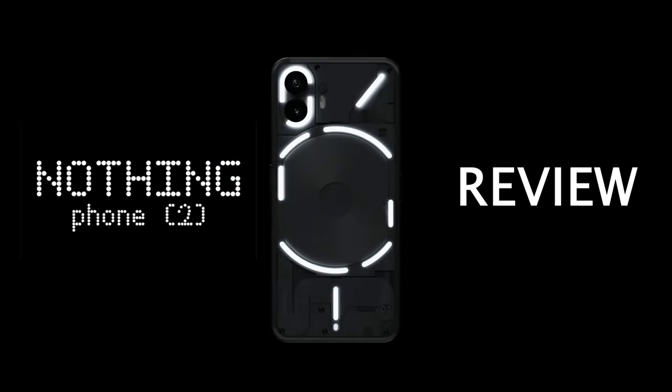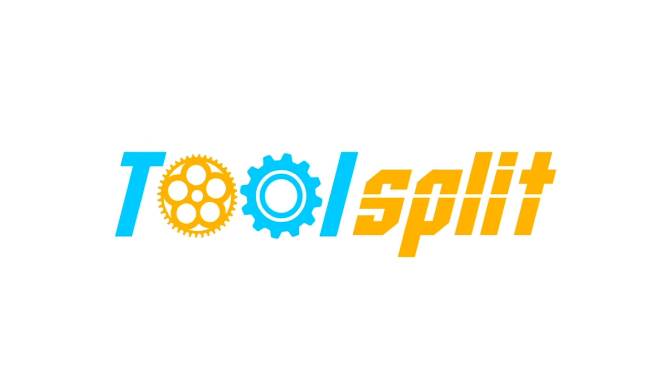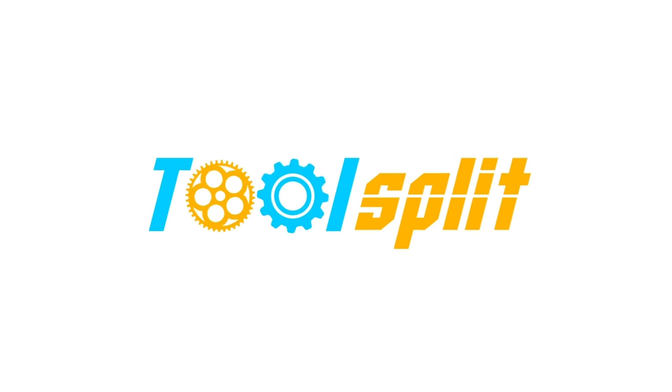Hey guys, welcome to Split. Today we're talking about the Nothing Phone 2 — the second phone from Nothing that hopes to be something. Let's get into it. In a lot of ways the Nothing Phone 2 has that refinement that sets it apart.